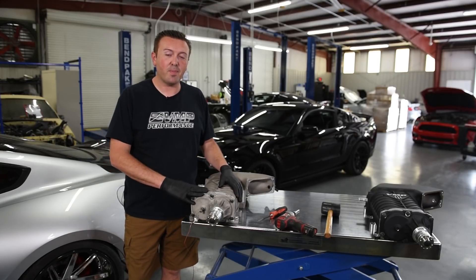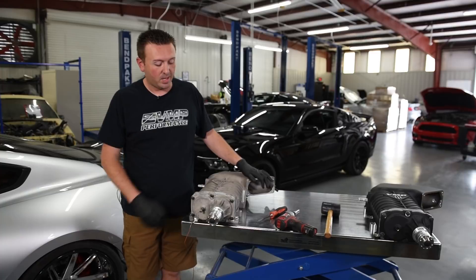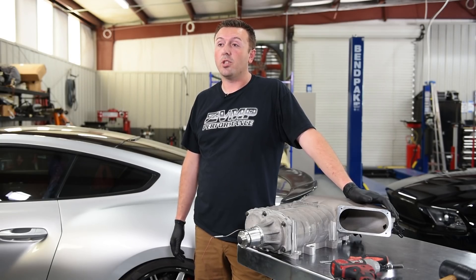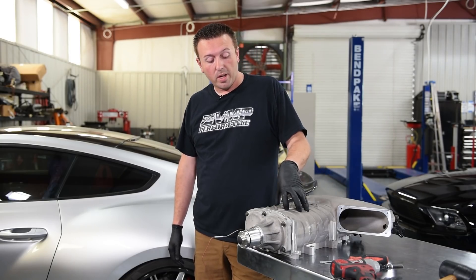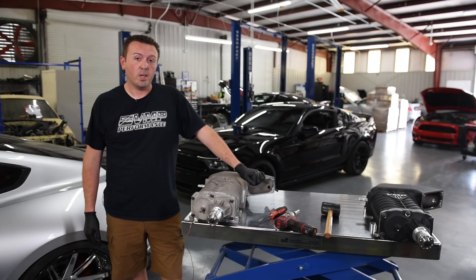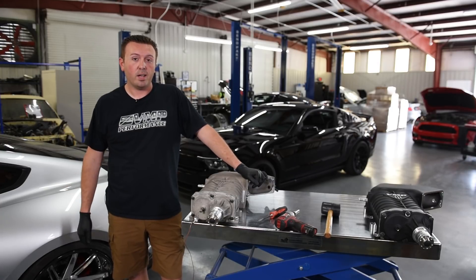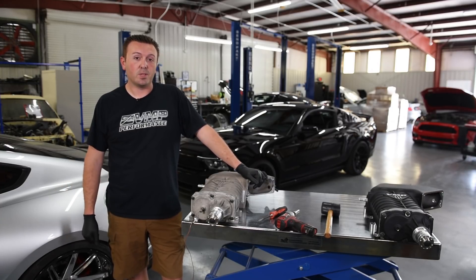This supercharger just came back from durability testing and this unit is brand new. What we're planning to do today is show you a blower that's been run for an equivalent of 100,000 miles versus a brand new supercharger. We're gonna pull them apart on the table, inspect the rotors, look for wear, and basically see what's going on in there.